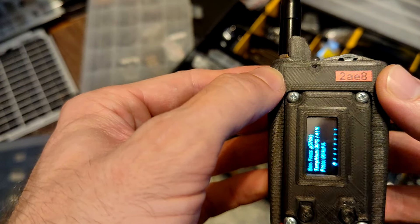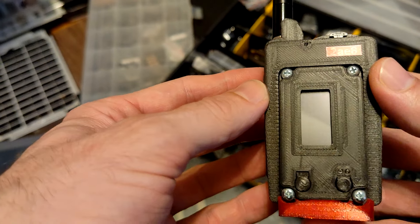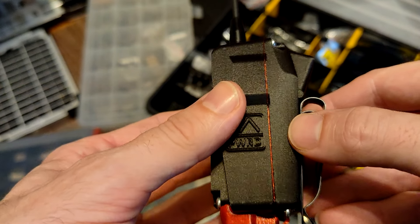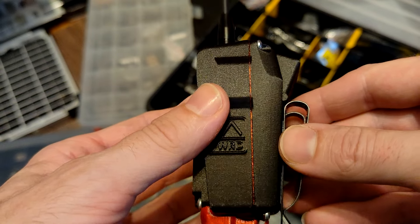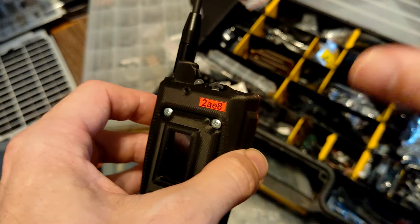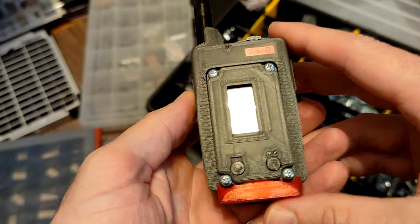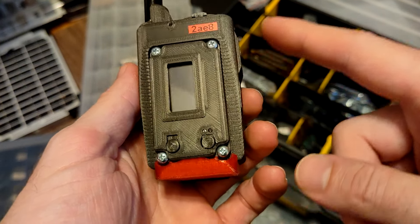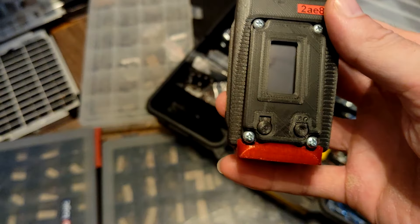The buzzer is also something I added — this little hole up here and right beneath it sits the buzzer. For aesthetics I added a TPU seal here. It's not really waterproof but it looks cool and makes it somewhat more water resistant — though this is by no means truly waterproof.